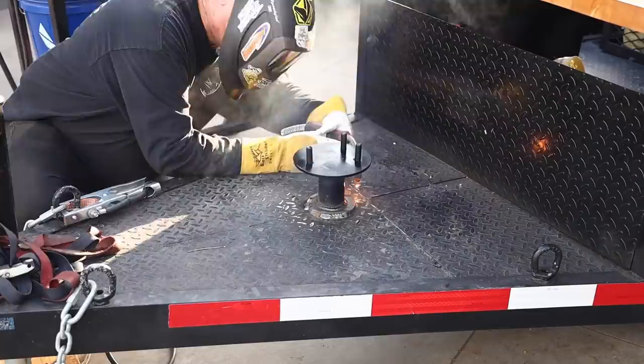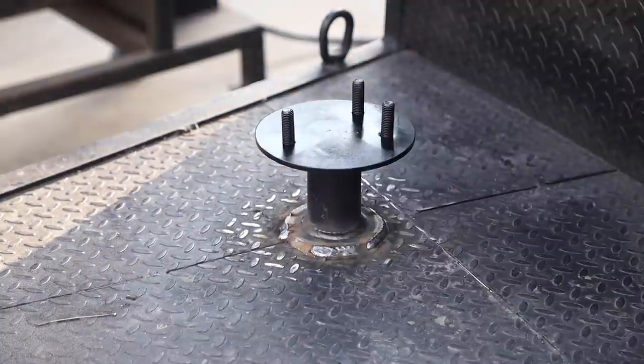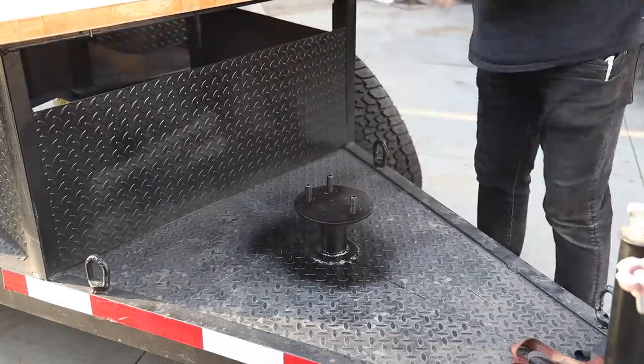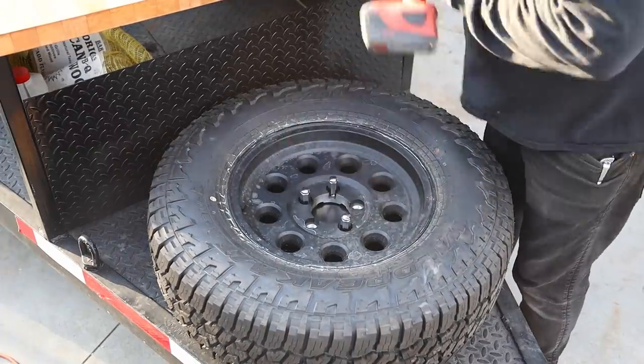This trailer is stored indoors, so a lock on the spare tire mount may not be necessary — I'll leave that up to the owners. Put some paint on there and the tire mounts on nicely with the extended lug nuts cranked down.